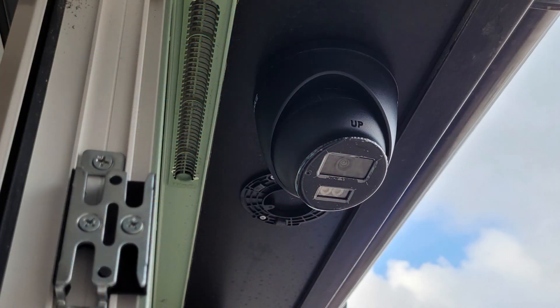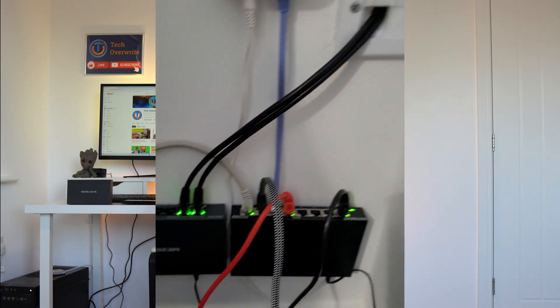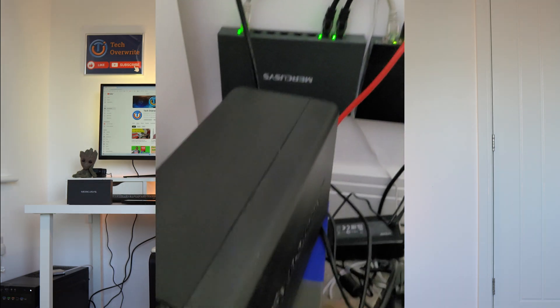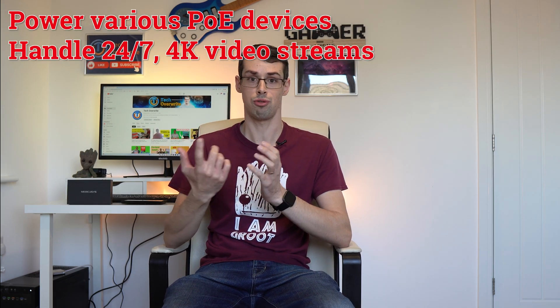I have a few 3K and 4K cameras that are powered solely with an Ethernet cable, and they record 24/7 to my Synology NAS. This means that these MercuSys switches perform a crucial role — they need to power multiple cameras and ensure that a large amount of data is sent reliably through the switch.